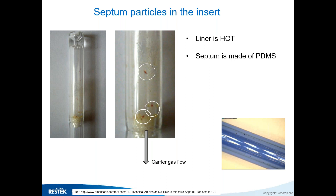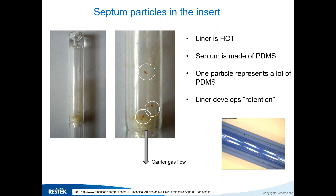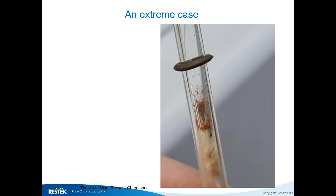There's another effect: when your analytes enter a liner that has these particles, they dissolve into the particles and re-emerge later — that takes time, which causes discrimination and differential retention. This can really impact your RSDs significantly. Precision liners or liners with wool at the top help because septum debris stays on top, and analytes are injected through the wool below it, reducing the direct impact.